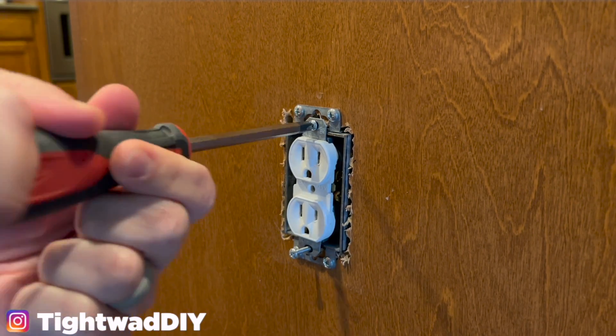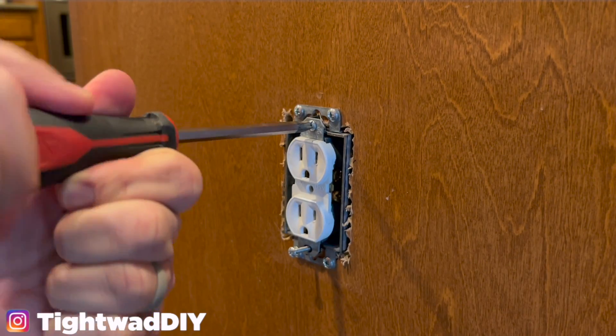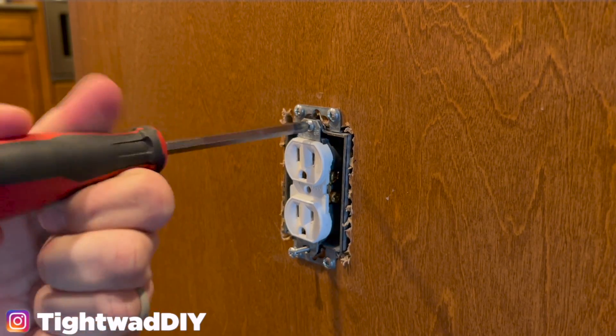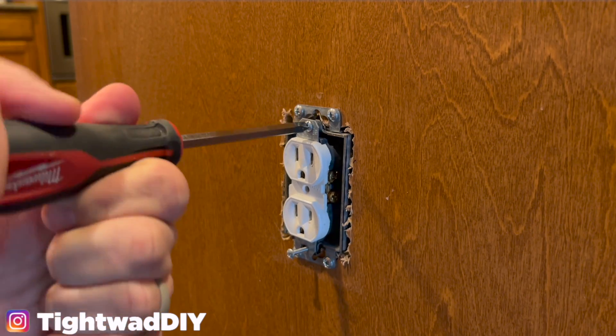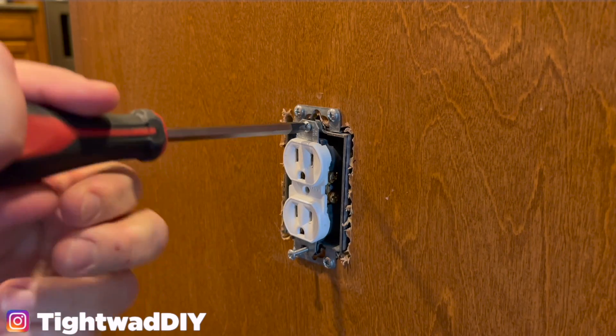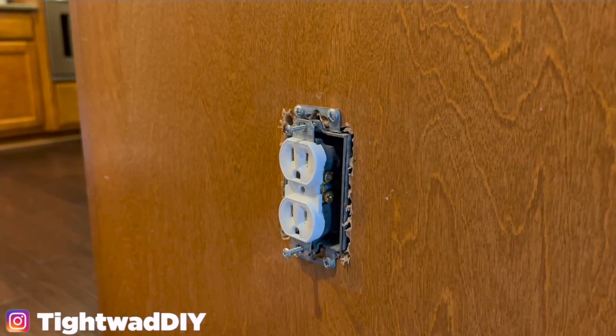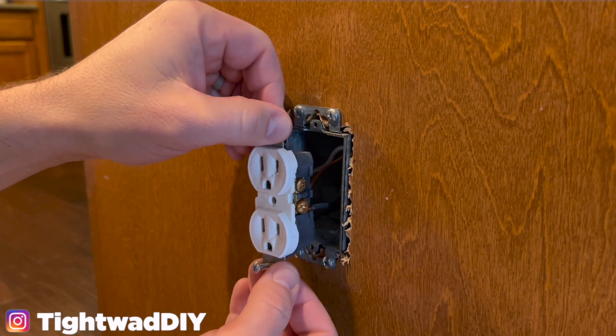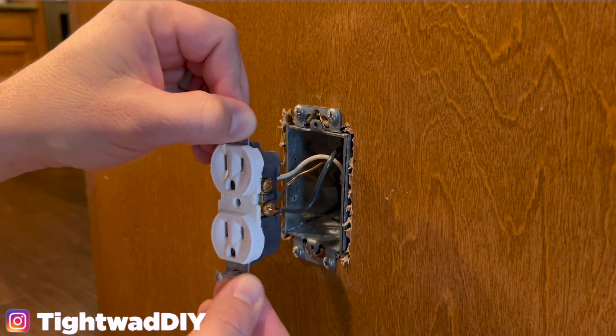One thing to note while removing these screws is that this is a metal box, which is fairly uncommon in my home. Most of my boxes are plastic, but since this is a metal box there are a couple of additional precautions we need to take. With both of the screws removed I should be able to pull straight out on this outlet to reveal the wiring.